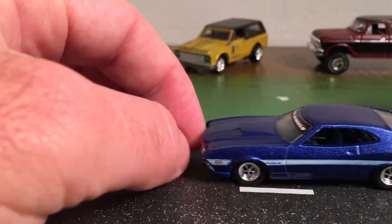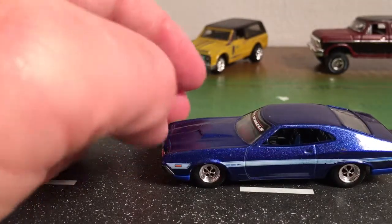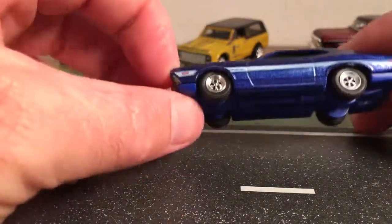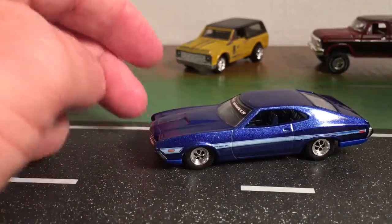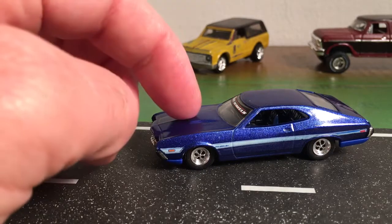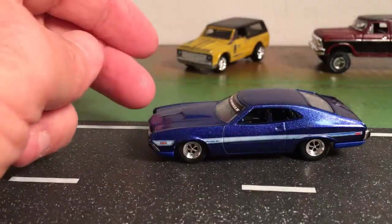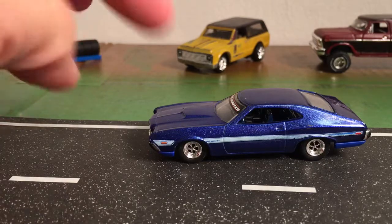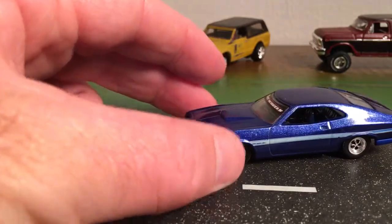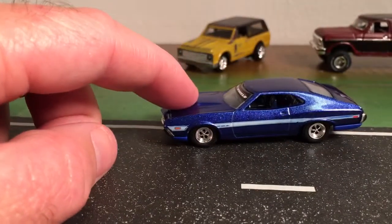This is a Hot Wheels 72 Ford Gran Torino. Hot Wheels did this car in the factory paint scheme. I believe they did this blue — a royal blue metallic with a light blue stripe — a light blue one with a darker blue stripe, a red with a yellow stripe, and a green with a light green stripe. I think those are the only ones Hot Wheels did in this factory coloration.